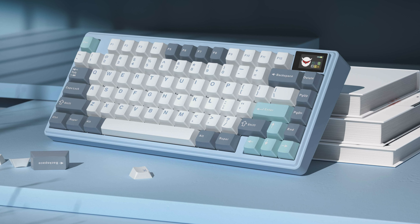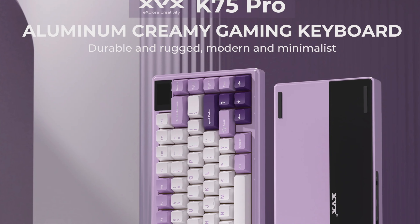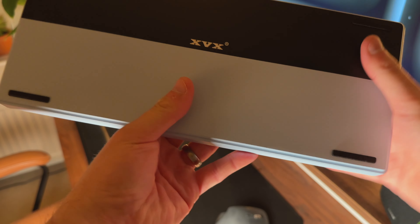This keyboard comes with white, light blue, and a bluish-gray set of keycaps. The design looks fairly classic and minimal, except for the quirky little screen in the top right-hand corner. XVX markets this as an affordable aluminium keyboard which is durable and feels relatively premium, featuring a CNC aluminium case with a branded back plate.